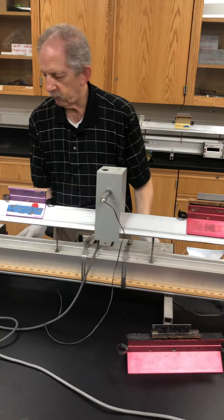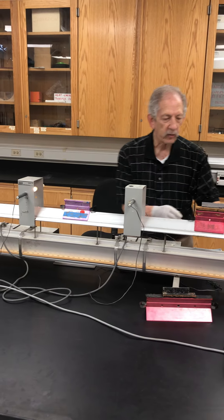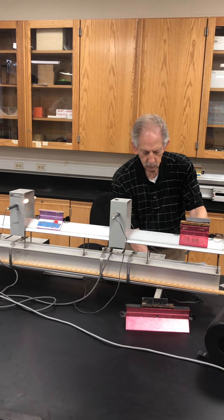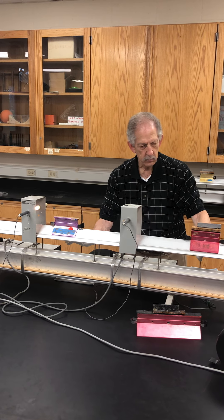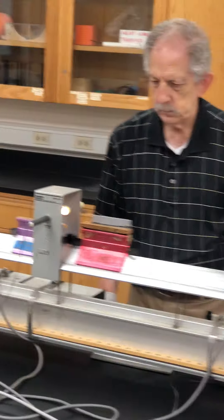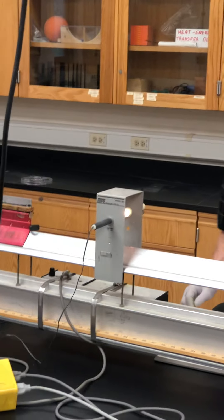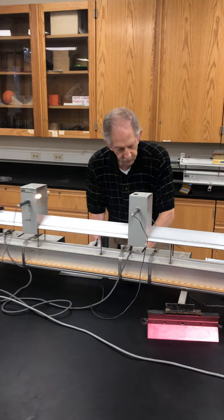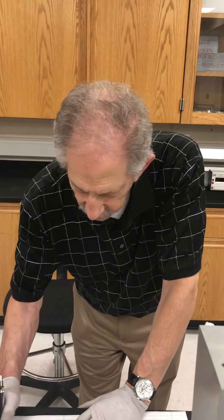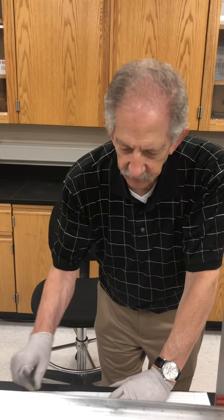I will do one run for you now, and then off camera I will do a couple more and give you the data. It looks something like this. The first cart went through in 0.525 seconds and the combined mass in 0.995 seconds.